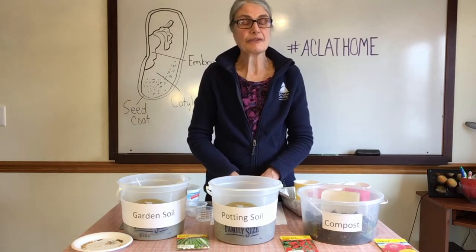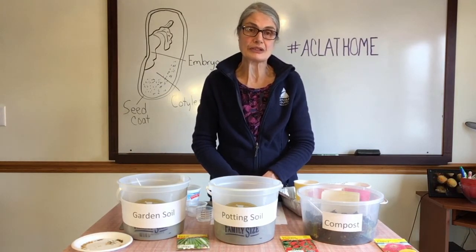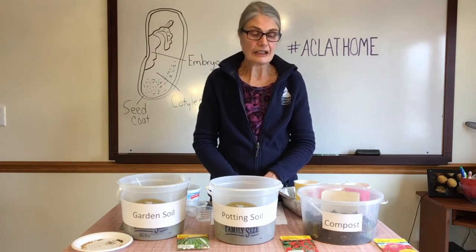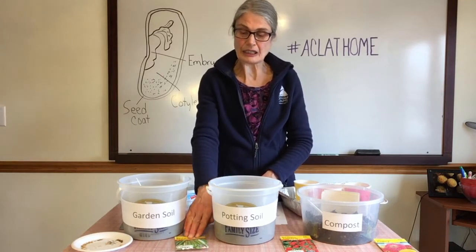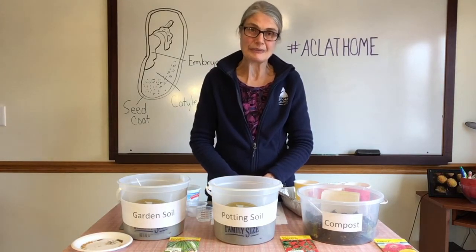These seeds came from the Extension Agent from the University of Minnesota Extension. They donated them to the library for us to use at the St. Francis Library Garden, so we want to thank them for that.